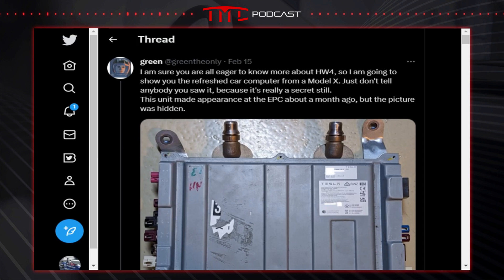Hardware 4 leaks have finally arrived, and there's some really cool and exciting news along with some depressing news. The leaks come from Green, a reverse engineer who, while I've never spoken to him, I have a lot of respect for. He's the guy who reverse engineers Tesla's infotainment, self-driving hardware, ECU, MCU — all that kind of stuff — and he's posted the leaks on Twitter.